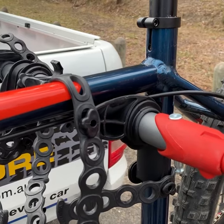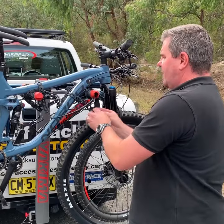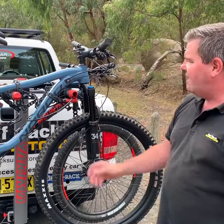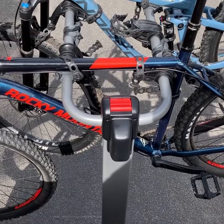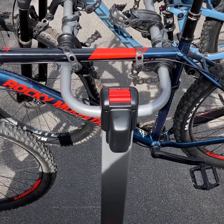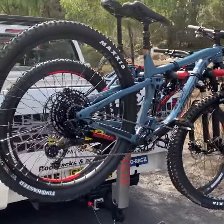This particular model has also got the optional cable lock built into it. This locks the last bike to the bike carrier, which means you can't take any of the other bikes. The product tilts away from the back of the vehicle, allowing you access to the tailgate. The bike arm will also fold down, making it compact for storage.